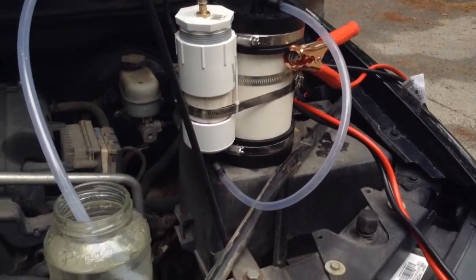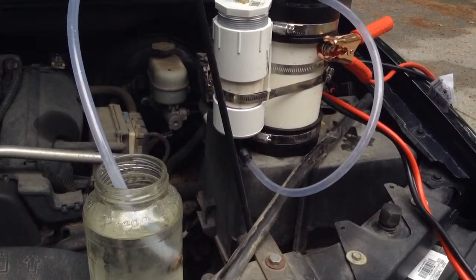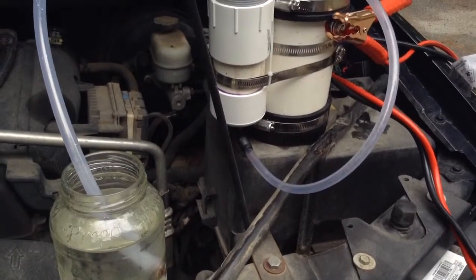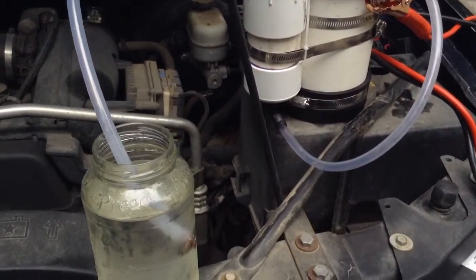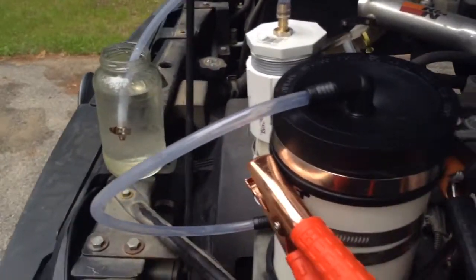Here's everything together hooked up. I definitely need to get some sort of power management — a pulse width modulator — because right now it's hooking directly up to everything. It pulls a lot of amps, the terminals get really hot, the cables get hot. But let's fire it up real quick.